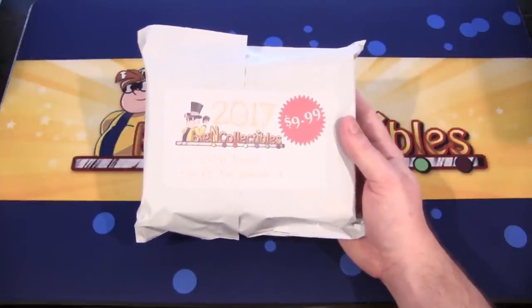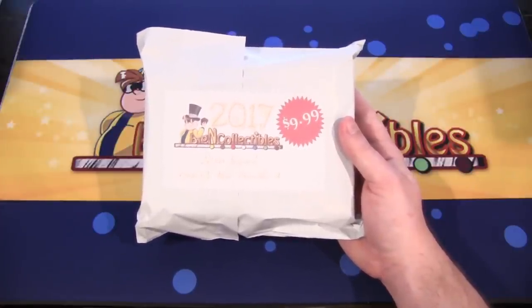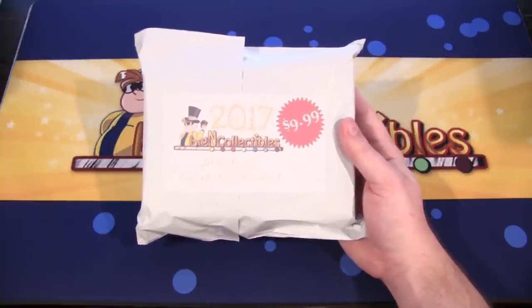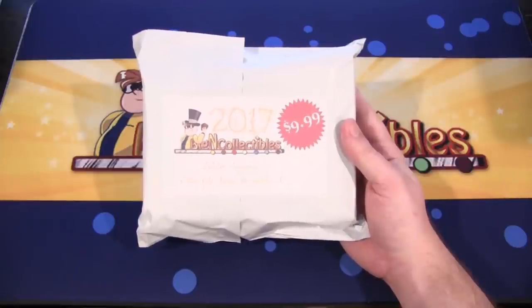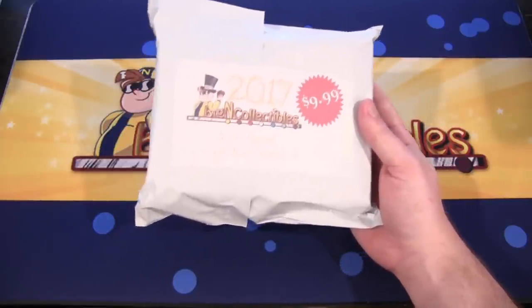They're doing two different bundles. I'm going to open up this one today and then tomorrow I'll have the other bundle. Basically from this one, it's a random sort of pack thing where you can get one starter or structure deck that you're guaranteed, one deck box, and then also three random items. It could be accessories, booster packs, sleeves, millennium item — it's all random on that part. But you are guaranteed a starter or structure deck and the deck box. So that's a pretty good deal for $10. Let's see what we can get from this.